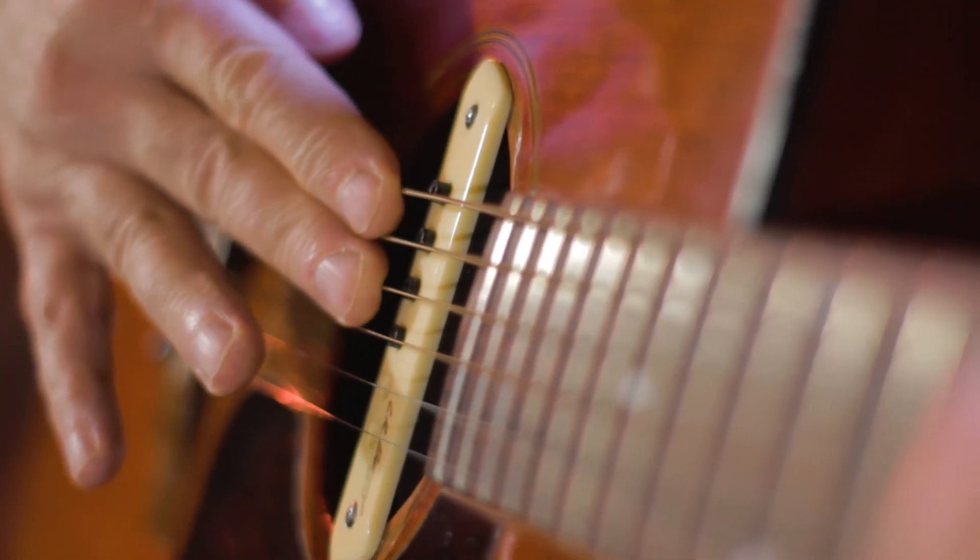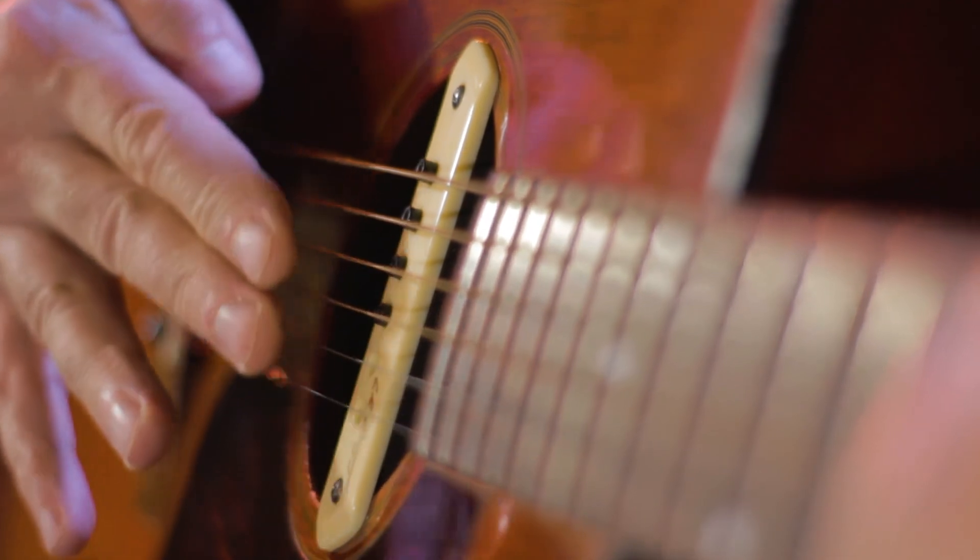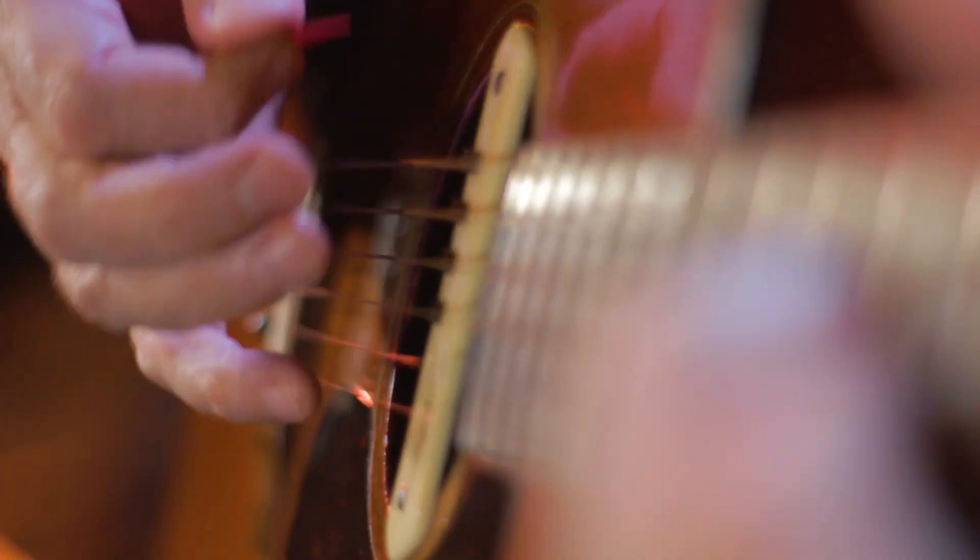Another thing that beginning students tend to do is hit all the strings in their chord voicing all the time. That sounds nice, but sometimes I like to divide the strings up into zones — the lower three strings as my bottom zone, the upper three as the high zone, and the middle three as the middle zone. I almost think of them the way drummers think about cymbals, giving you a slightly different sound. Strumming the same chords across these zones gives your playing a little more variety and sounds a little more sophisticated.